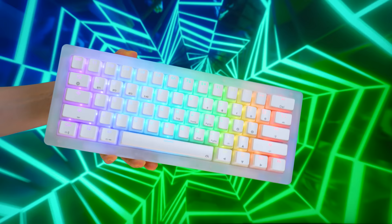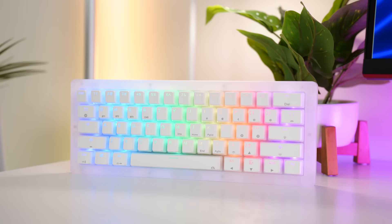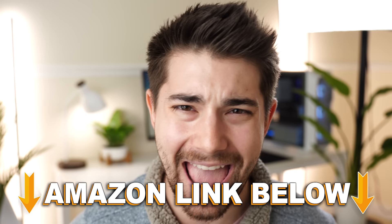Jumping into the number five spot of the best budget mechanical keyboards of 2024 is the Gamma-K K61 Pro, coming in at a price tag of only $69.99. If you want to check out any of the five keyboards in this video, there are Amazon links below for the US, UK, Canada, and international links, but let's talk about the Gamma-K.